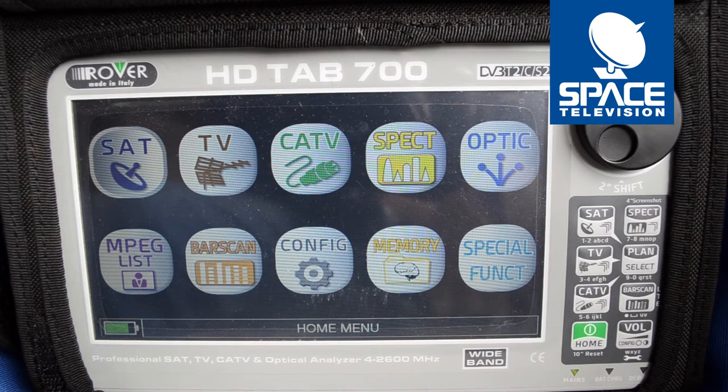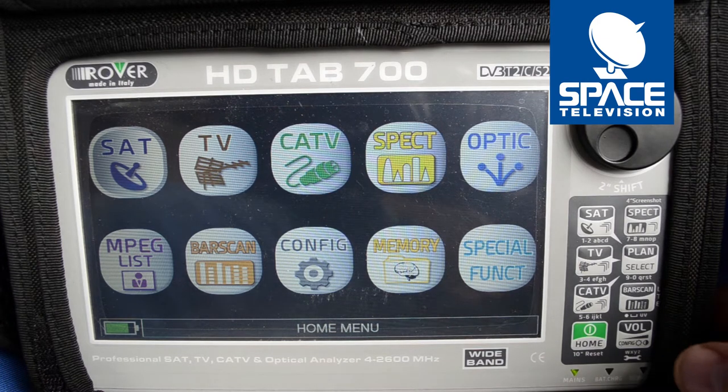Thank you for taking the time to watch this video. Today I'd like to show you what you can expect when aligning a wideband LNB with your Rover Tab 700 meter. First things first, we need to boot up our meter, but then we need to change the local oscillator on the meter to be wideband compatible.